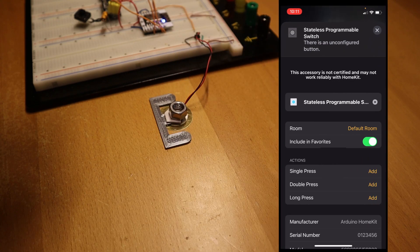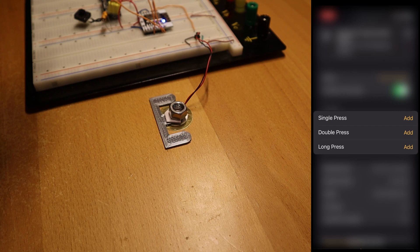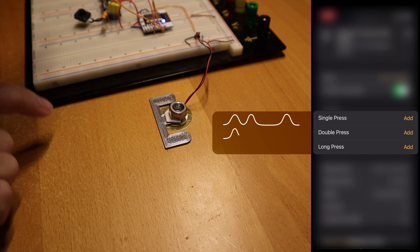The HomeKit programmable switch has three actions: single press, double press, and long press. In this case, I've programmed a knocking pattern for each action — one pattern for single press, one for double press, and one for long press.